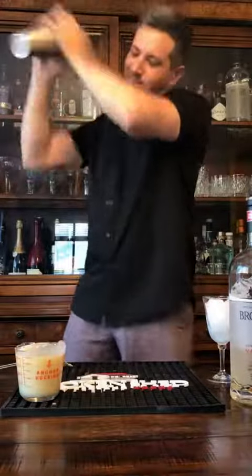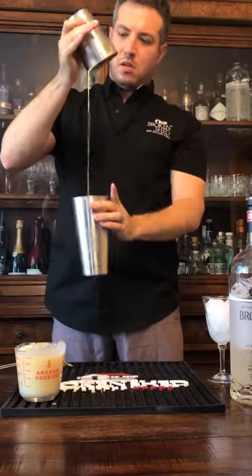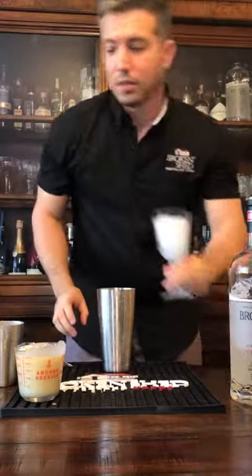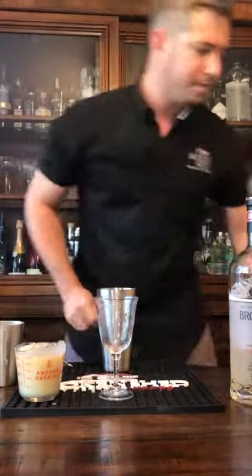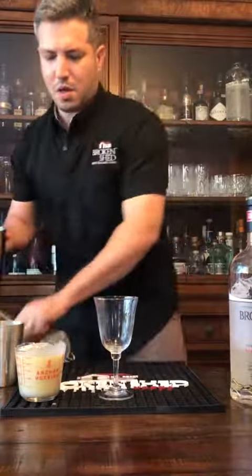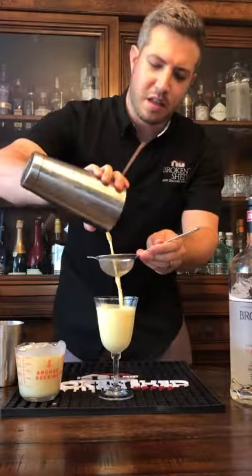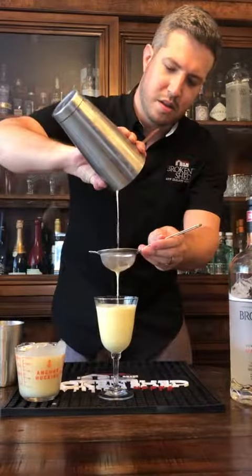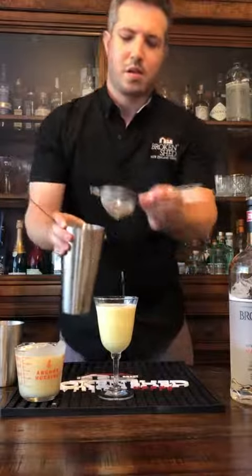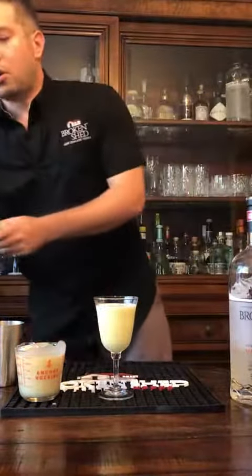Nice and frothy. Strain it into a pre-chilled cup, fine strain just to get the foam nice and thick. Then grate a little bit of nutmeg over the top.